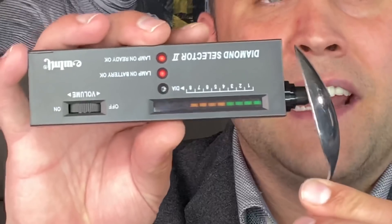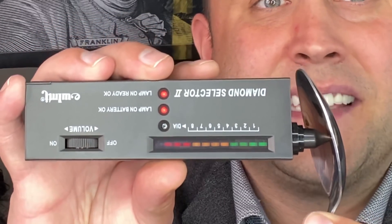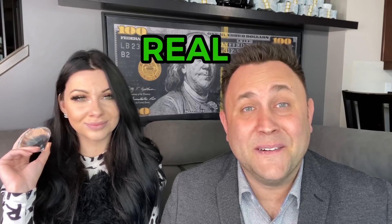The reason diamond testers work as they do is based on how well an object conducts heat. So metal, just like this spoon here, happens to be a great conductor. As you can see, it's a real spoon.